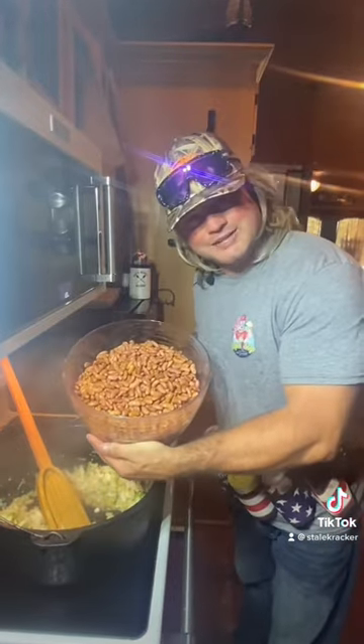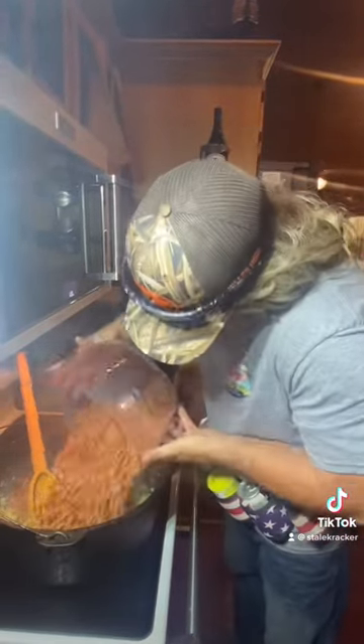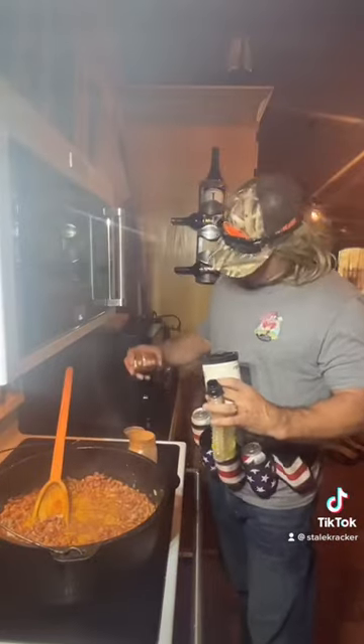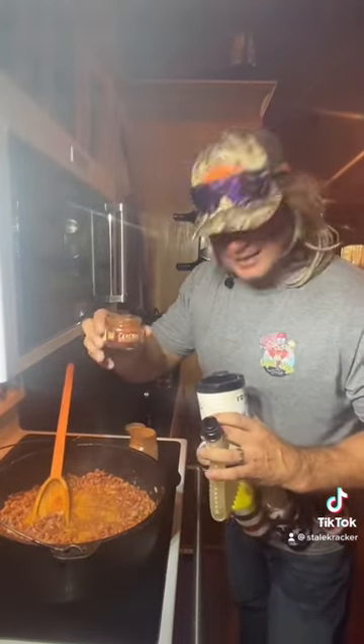Alright, we soaked these beans overnight, and then hit it with that homemade chicken stock. Cayenne puree — that's fresh.